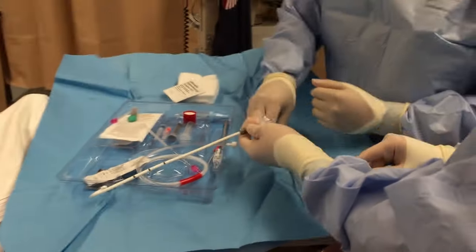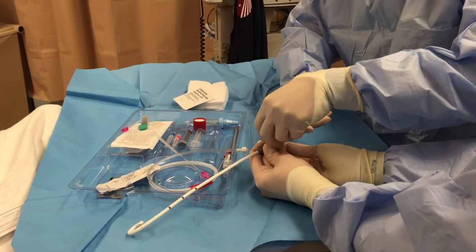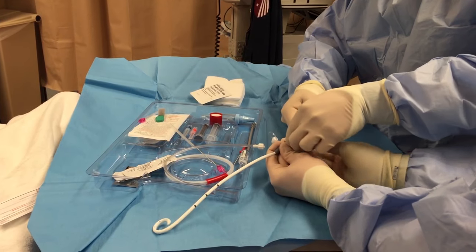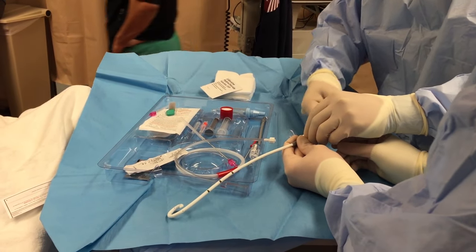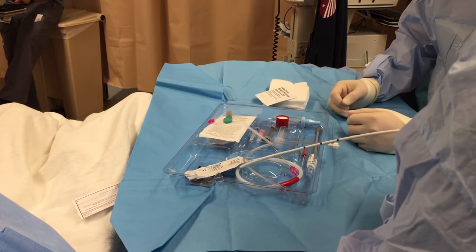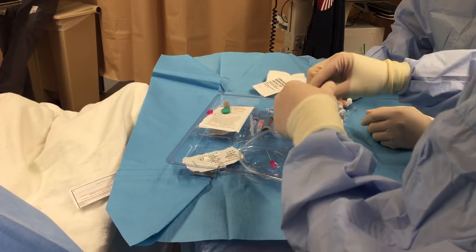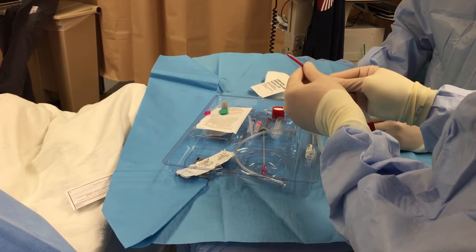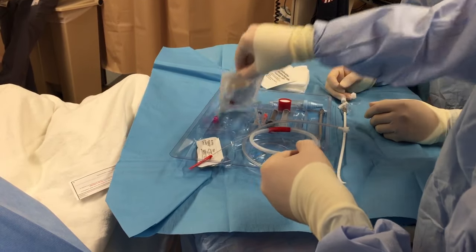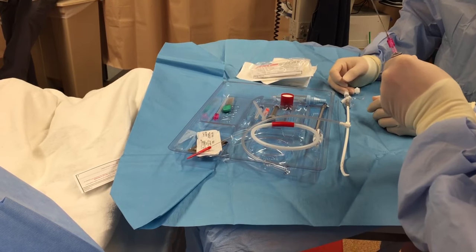So what you're going to do is insert the internal dilator into there, and that's going to straighten out your pig. Now it locks. You've got your wire. The wire is super easy to kink on this kit, and the dilator is super easy to kink, so I will show you the trick when we get to it to help prevent that from happening. We're not going to use that whole needle.